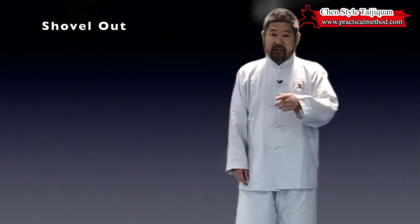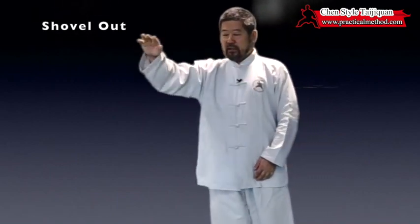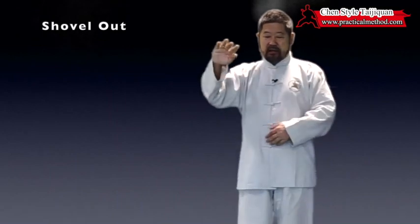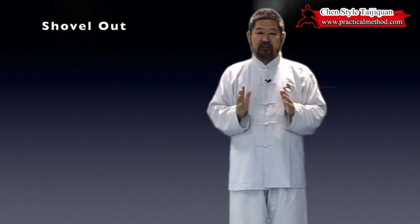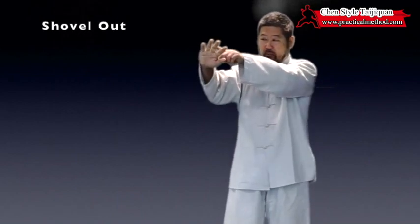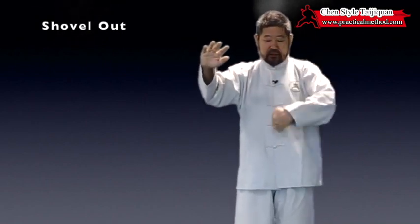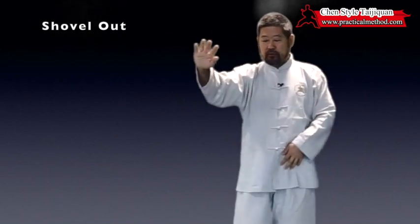Once you understand that, the hand works the same way. You never move like this — it's always like this. Please pay attention when I explain these concepts using these moves. Don't look at what my hand is doing or what my elbow is doing; they can be right or wrong — that's not important. The important thing is that this downward move propels the arm to go out here.